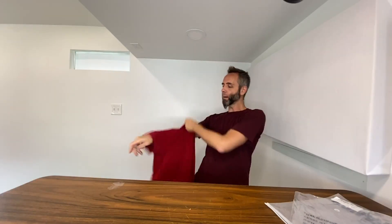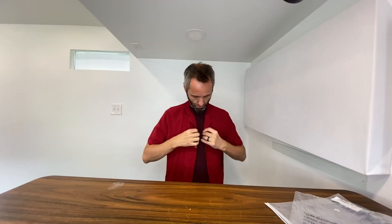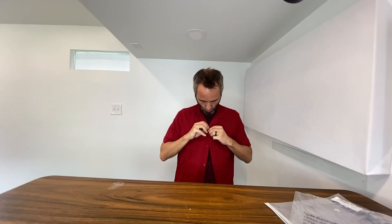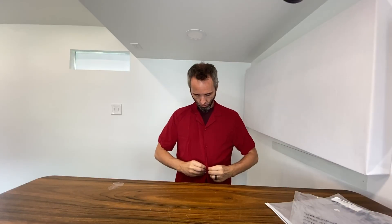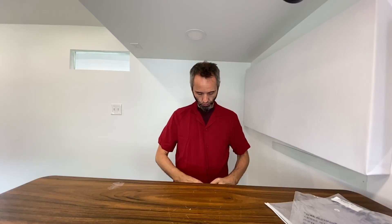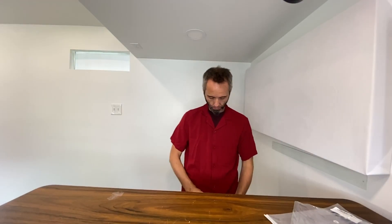Let's go ahead and try this thing on and see how it fits. I am about 150 pounds, about 5'10 and a half, 5'11. Put that on just like that. Let's see how these buttons go — very easy to do, just simply slide them on through. I'm going to lower down the desk here for you guys so y'all can see how it looks towards the bottom of my body.